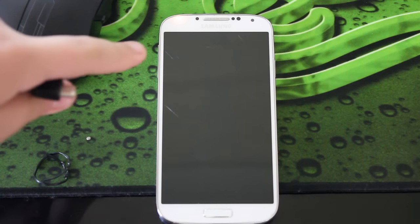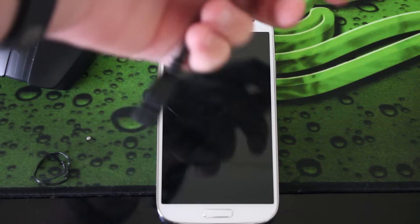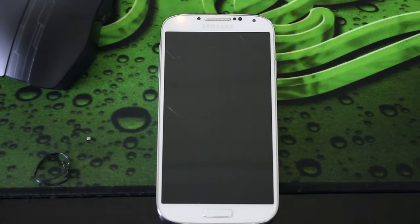Recently my phone display cracked underneath the glass, so it won't turn on and won't recognize touches or anything. I want to get my data off, and I've done a lot of research.